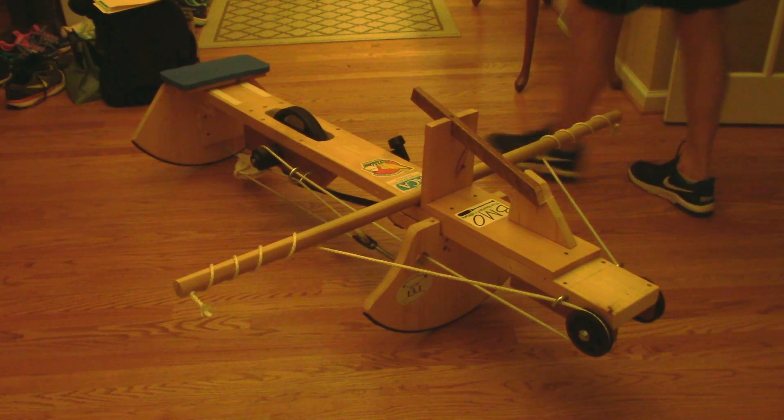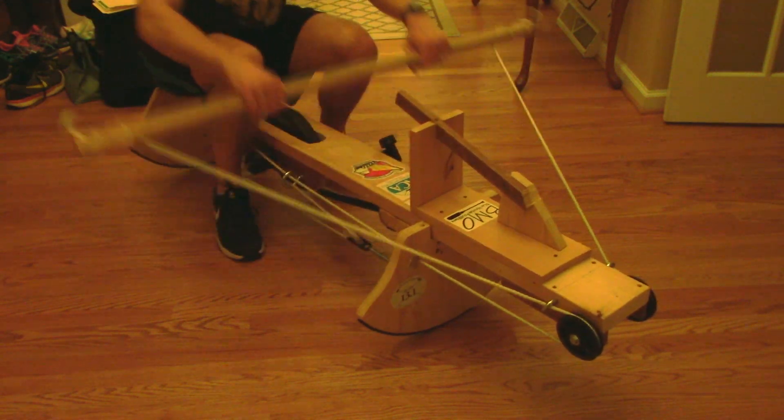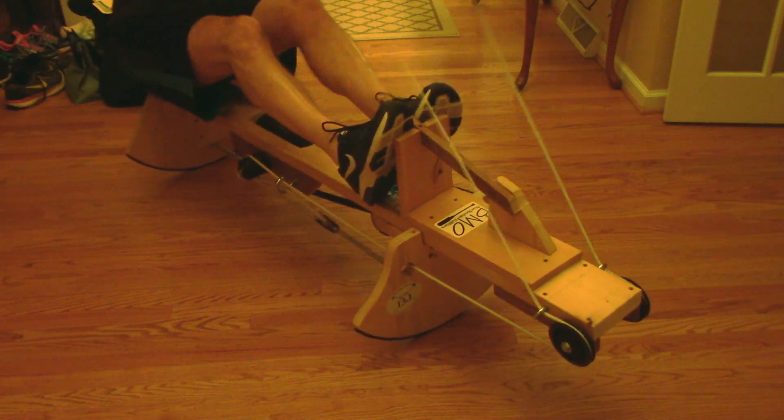Here we have the completed new redesign. This is the proof of concept — this one's done, it's working great. Time to build two more and use this one as the pattern.